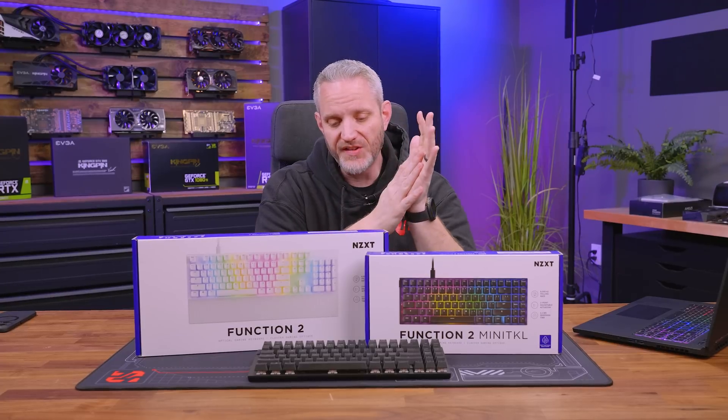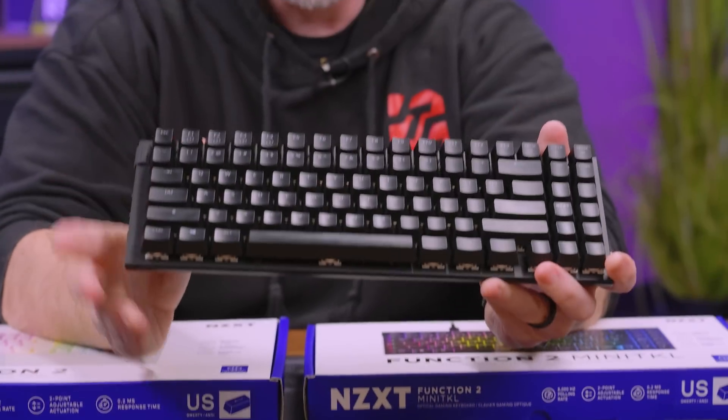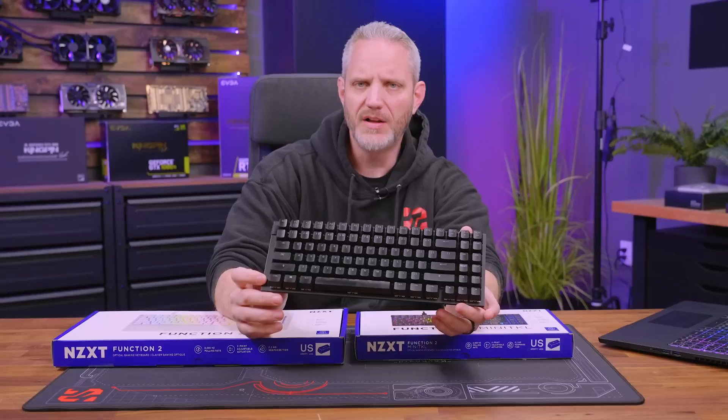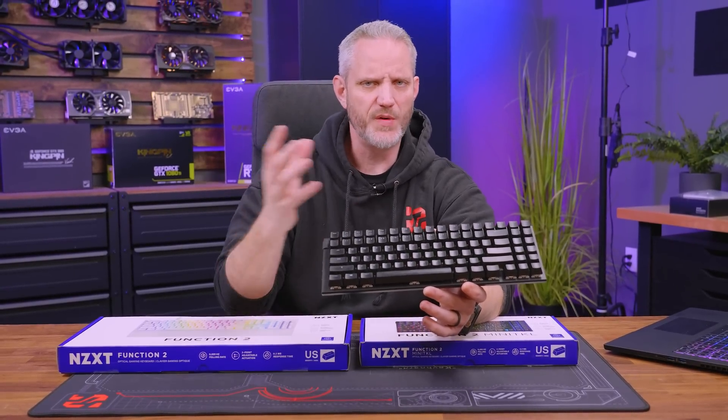A huge thanks to NZXT for sending us these keyboards to take a look at. We've been using the Function keyboard since it came out on our test bench. This was kind of like their first forte in trying to make a mid-range enthusiast type keyboard.